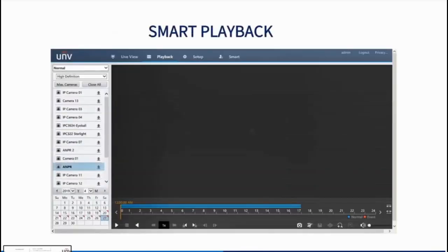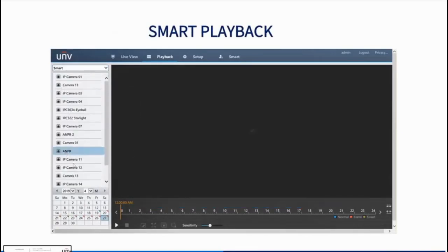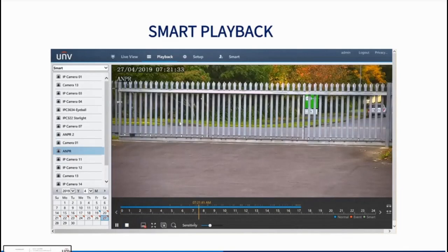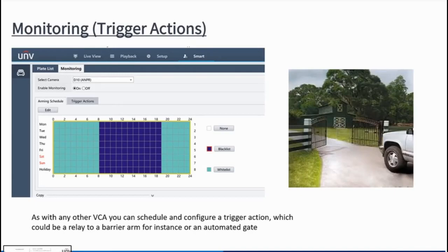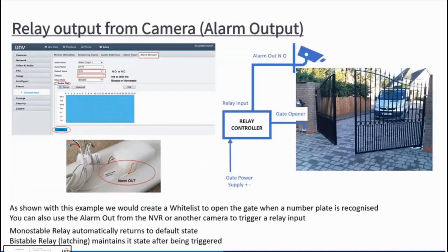Another way to search is smart playback — select the camera, go to smart playback, and it brings up a list of VCA events detected. For importing a large number of vehicles into the whitelist — for example, all staff cars at a workplace — you can export an Excel spreadsheet from the recorder, enter all the information there, and import it back. Then set trigger actions for opening automated gates, as shown in the example.